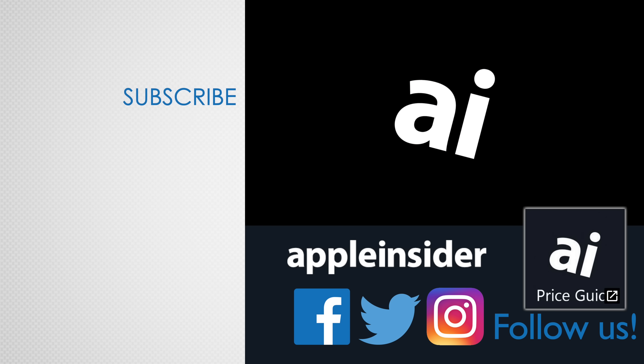Well there you have it — those are all the ways you can save battery life on your Apple Watch. If this video helped you out, make sure to hit subscribe so you don't miss out on future videos like this one. If you're still having battery life issues, comment below and we'll help you out. Also check out our price guide, which makes it extremely easy to find the best deals on Apple products, updated daily. Be sure to follow us on social media and we'll see you in the next video.